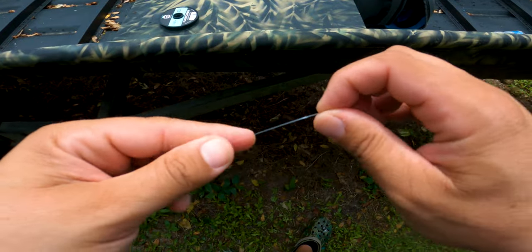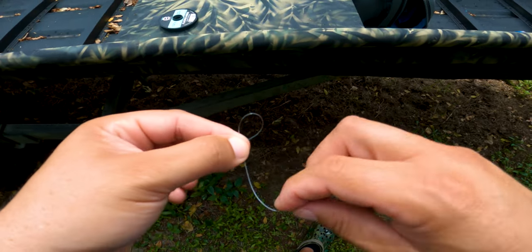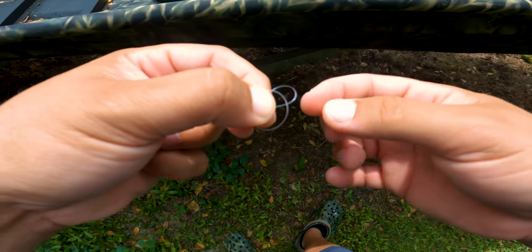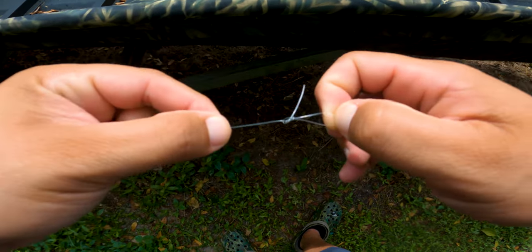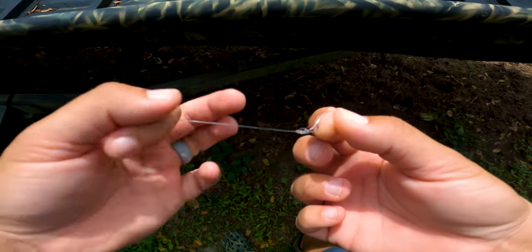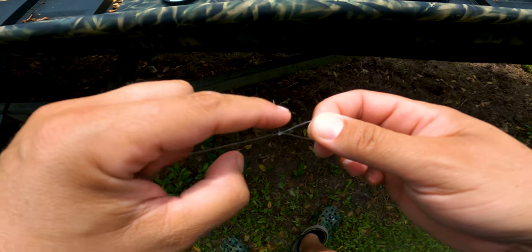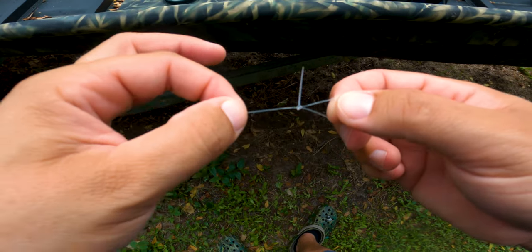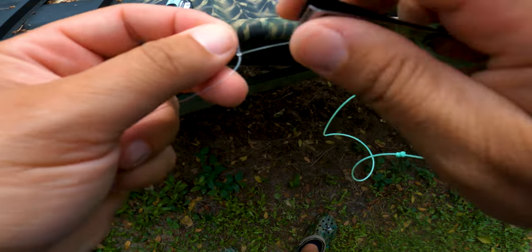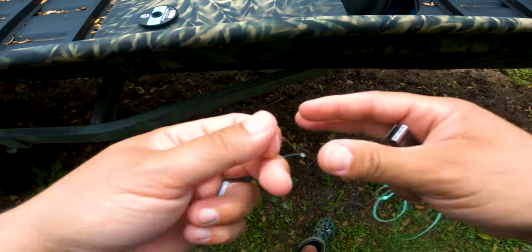To tie a perfection loop, you loop the line around itself, then go around it with another loop. Stick the tag end in between both loops, grab the second loop and pull it through the first loop — that gives you a perfection loop. Lubricate the knot, stick your finger in the loop and cinch it tight. You know you have a perfect perfection loop when the tag end comes out at a straight 90 degrees. If it doesn't come out at 90 degrees, it's not going to hold — cut it off and retie it. Cut that tag end off and you can connect this to your welded loop for an easily removable leader.